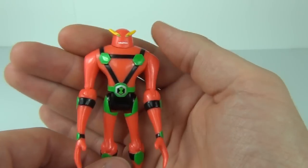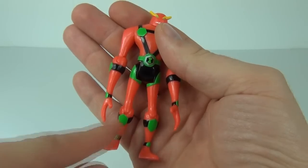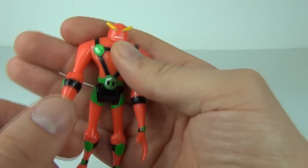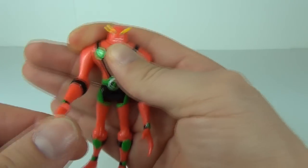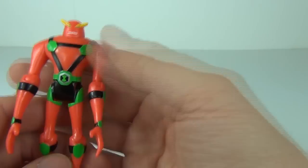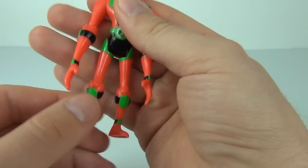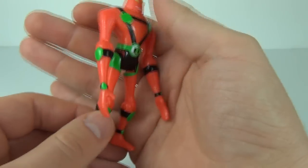He has really long arms that come right down past the knee. You can move the arm at the shoulder and also at the elbow, and that is the same for both arms. You can also move the leg at the top and at the knee joint as well.